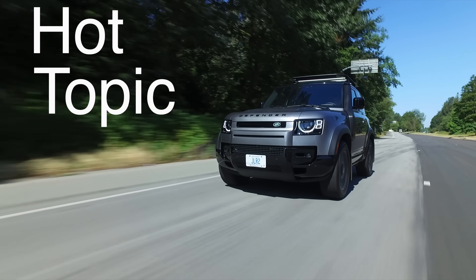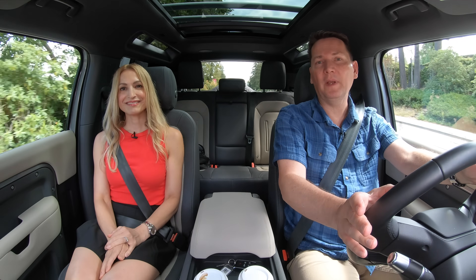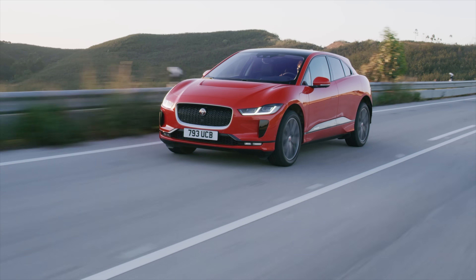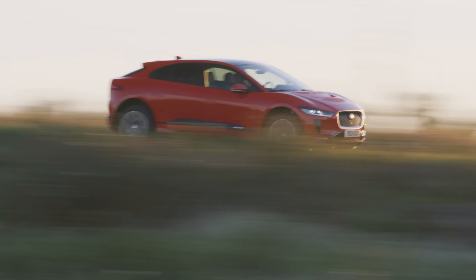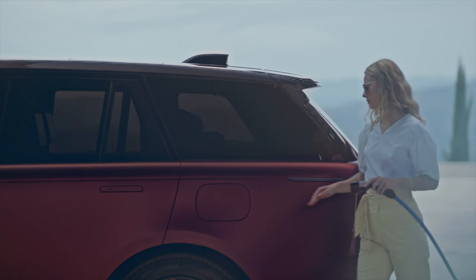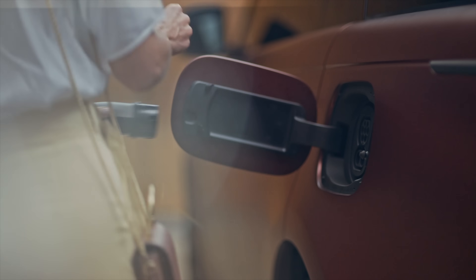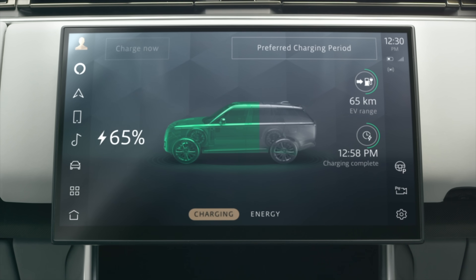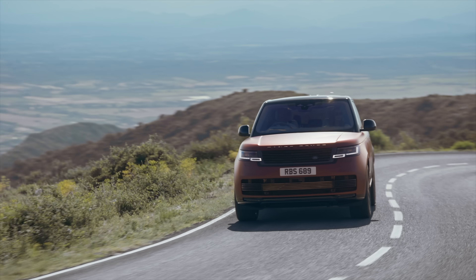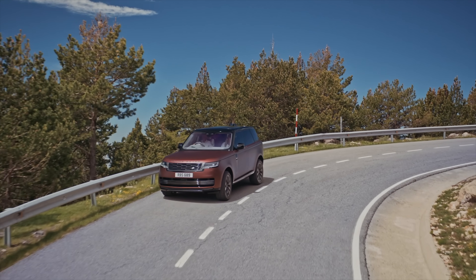Hot topic: Is Range Rover as a brand going to dive into the hybrid EV market soon? The parent company Jaguar Land Rover is transitioning Jaguar fully to electric vehicles in the next couple of years. Land Rover won't be pure EV, but they plan a fully electric vehicle by 2024 and five more EVs by 2026, with electrified vehicles across the range by 2030. A plug-in hybrid Range Rover is available right now, and they plan to continue with plug-in hybrids alongside pure EVs.